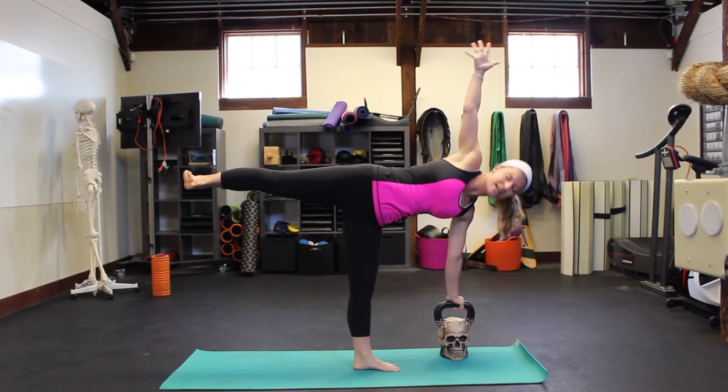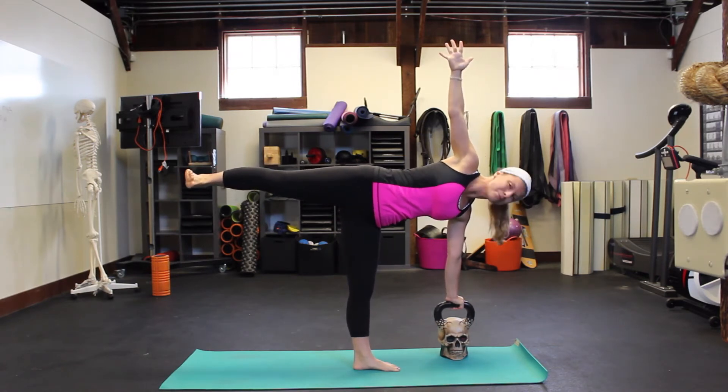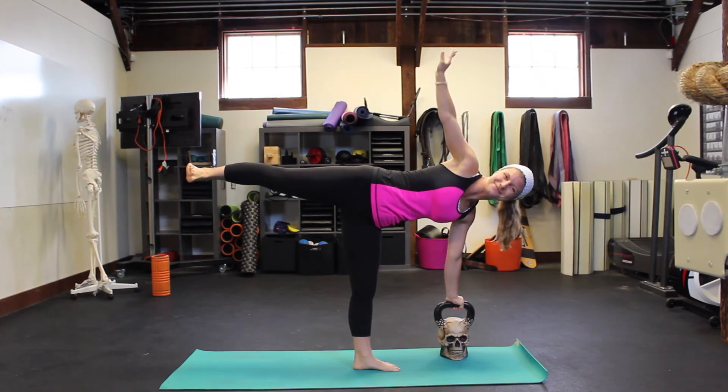If your balance feels shaky, if you're falling all over, look down at your kettlebell. Don't pick up the kettlebell and swing it in this position — not advised.